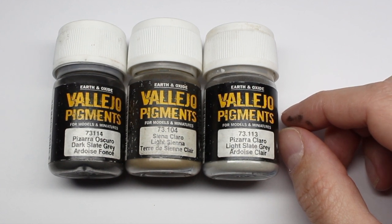For all the bases so far on the Indomitus series, these are the pigments I've used. You want a dark, a mid, and a light tone.